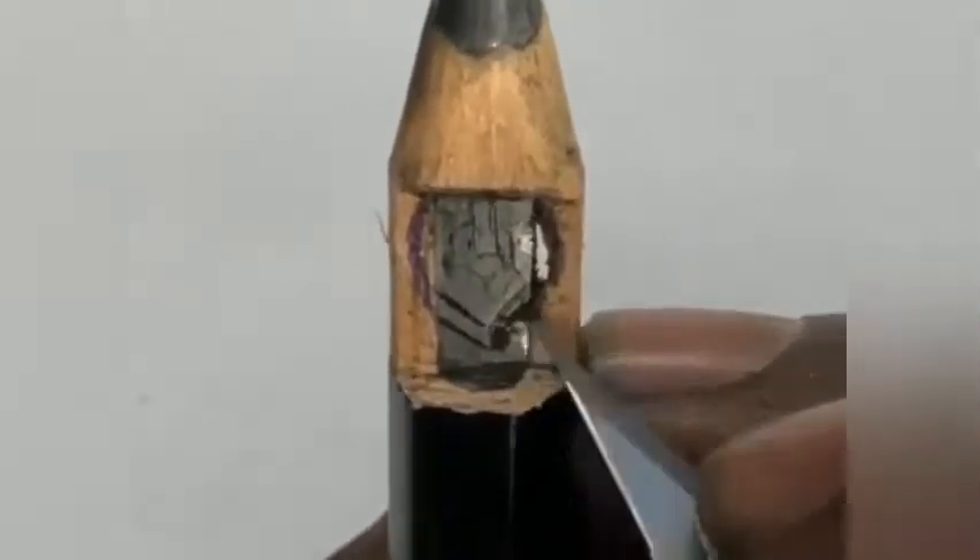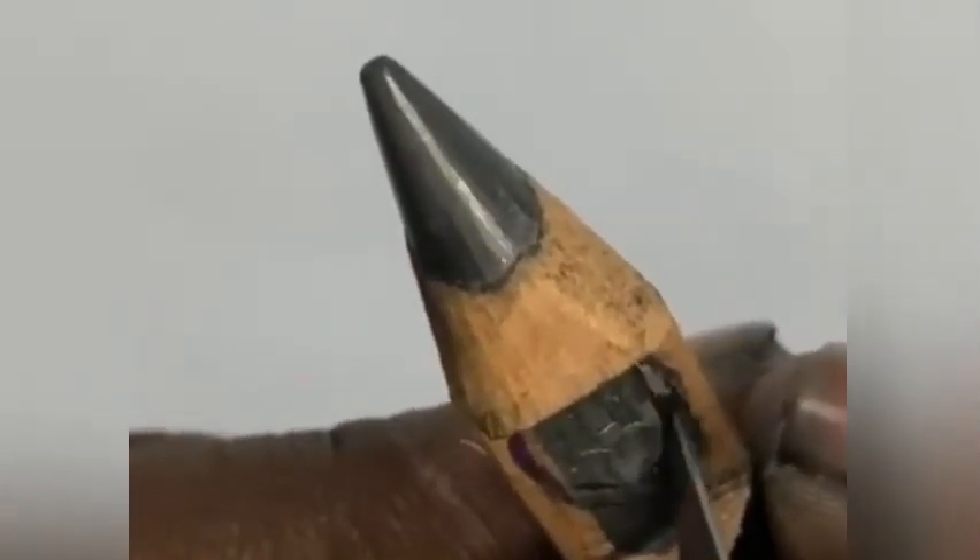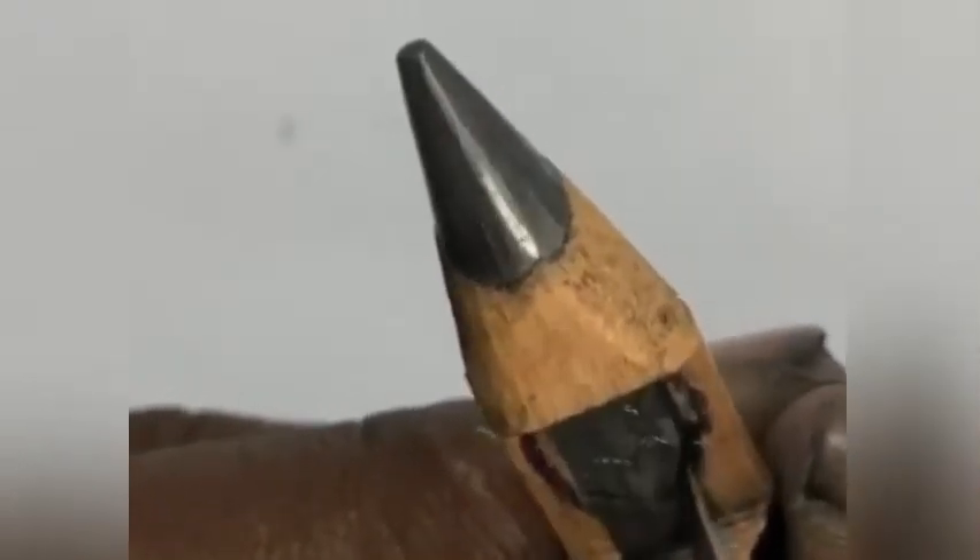Now you can see we have reached the back side of the wood portion, so it's time to cut the graphite. As told earlier, we should start from the base. If the link is made first it gets weaker, so we can't shape it after that. We prefer to make the hard shape first and then move on to the link.